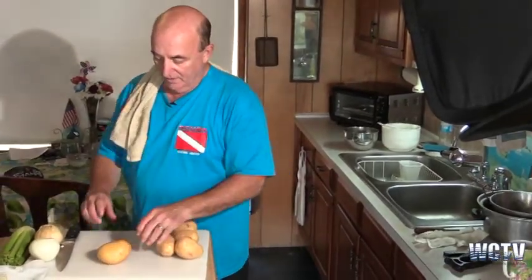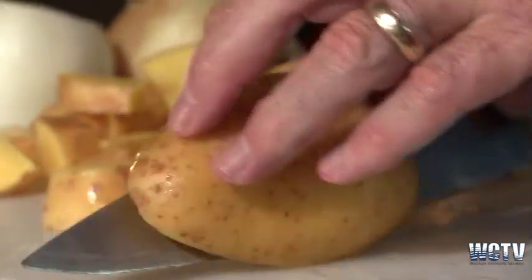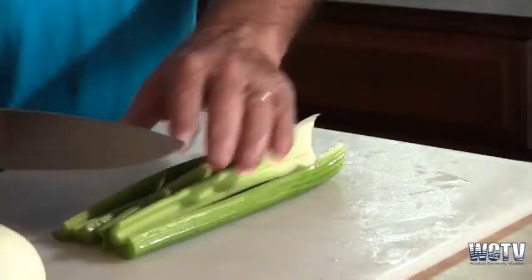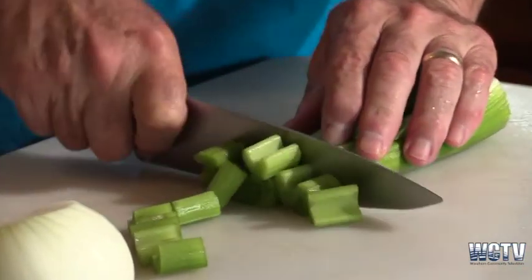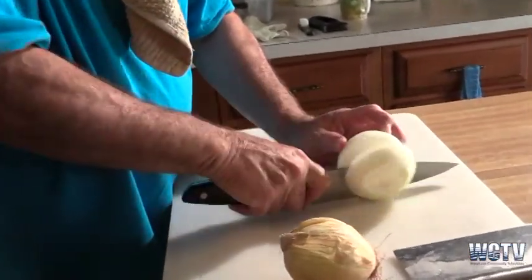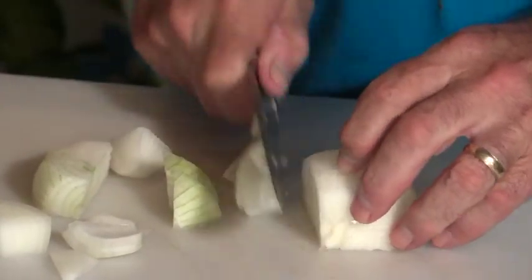When we cut the veggies — the celery, the potatoes — I want big chunks. Because if it's left to cook for a long time in a soup or chowder, it will just cook away and disappear. So big chunks of potatoes and big chunks of celery ends up giving you a nice hearty chowder at the end.